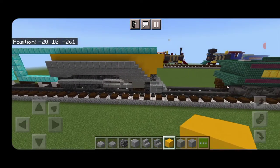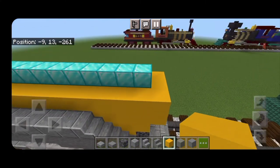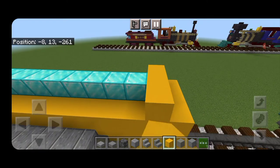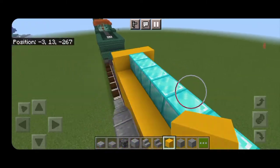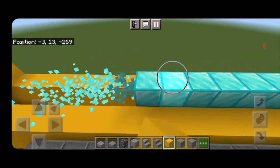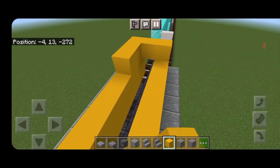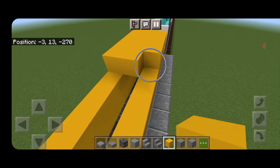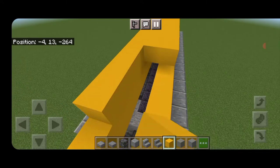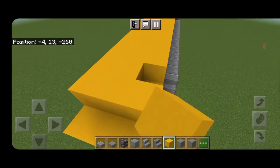It should be looking something like this. Then come on top of the front — skip one block back from the very front and put three yellow concrete across the top. Put three yellow concrete across the back of this and fill all the rest of it in three wide on top with yellow concrete so it's completely filled in.